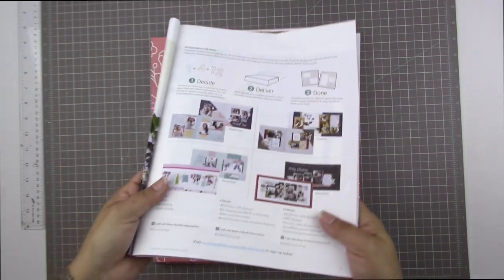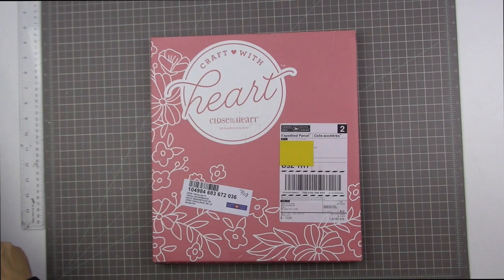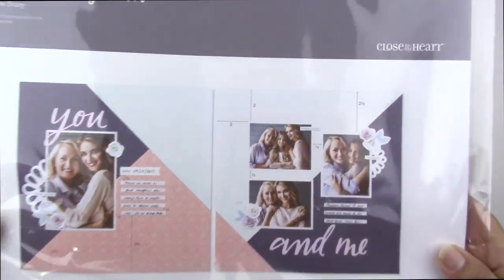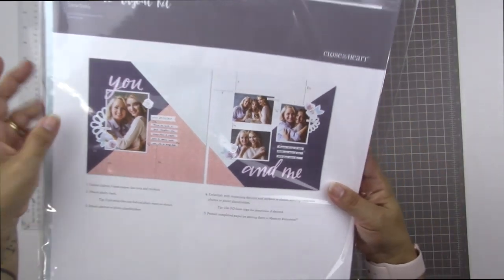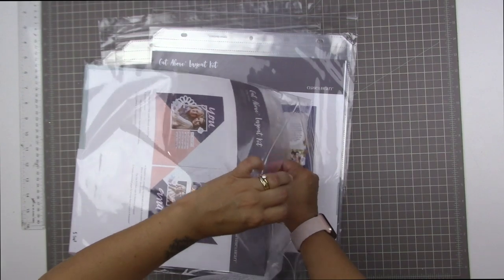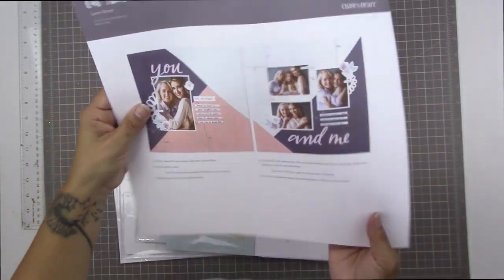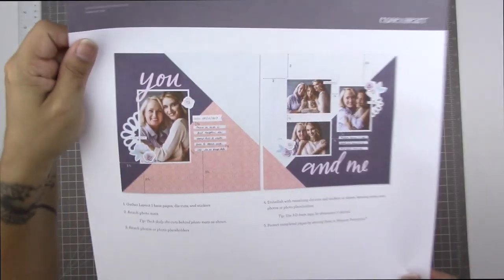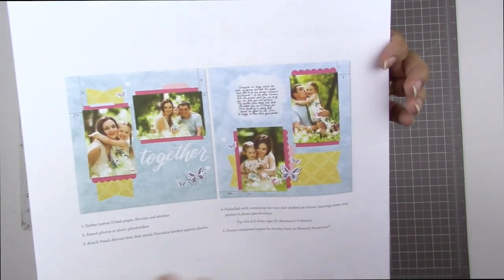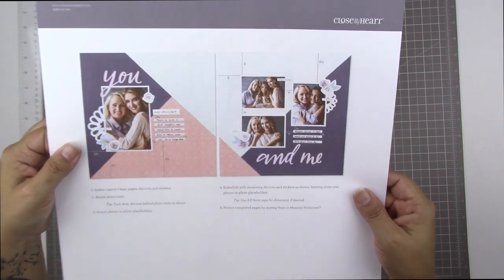I also wanted to mention that these are Canadian prices because I have the Canadian catalogue here. Here are the kits. You can make this exact layout with the contents of this kit. This is the Love Story kit, which is the kit for September. Each of these kits includes two double-page layouts — this one entitled You and Me, and this one called Together. Those are the two pages that come in the September kit.